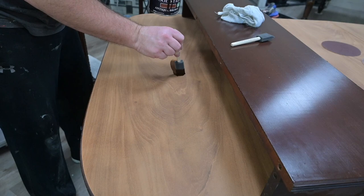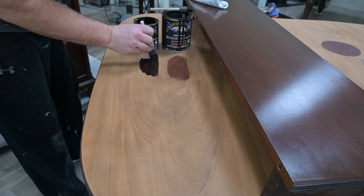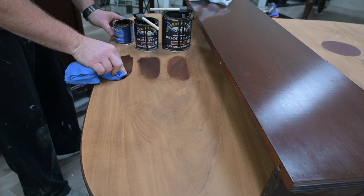Now that the table is all sanded down, we've got to pick a color to match the stain to the base. I've got one of the leaves here and we are going to refinish the leaves so the top will be a perfect match across the board — we want to get very, very close. Since this leaf was in great shape, I used it as what I was going to compare my stains to.